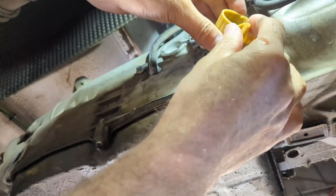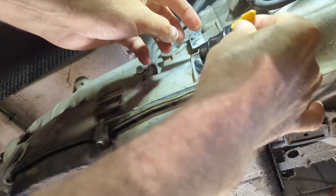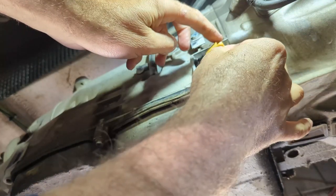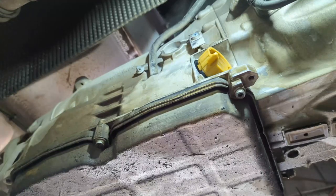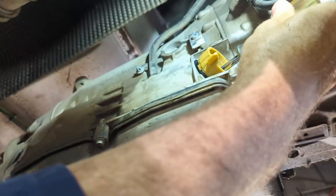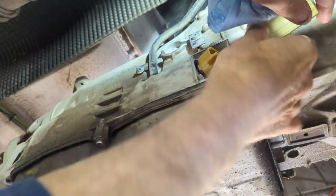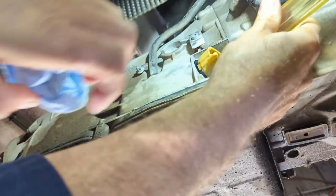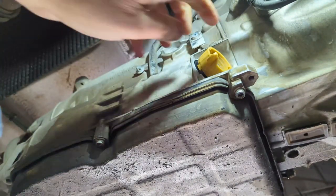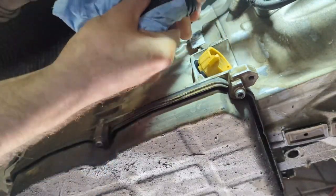It has a keyway — it's indexed, you can only put it in one way. You can feel around and find where it goes; it pops right in. So that's that, and you thread in the bolt. I don't know the exact torque spec, but it's a small bolt — maybe 20 pound-feet at most. I'm going to put about 10 pound-feet on it. There we go.